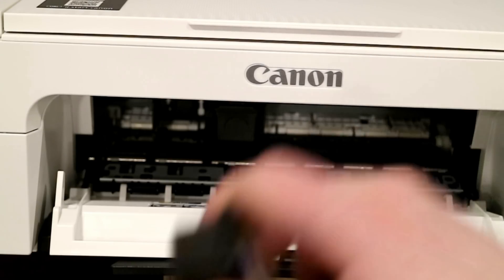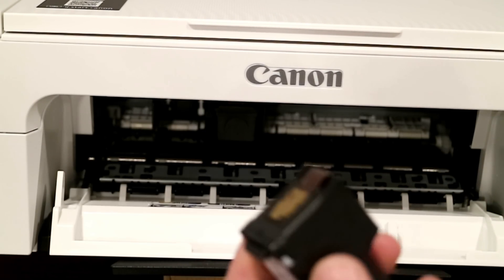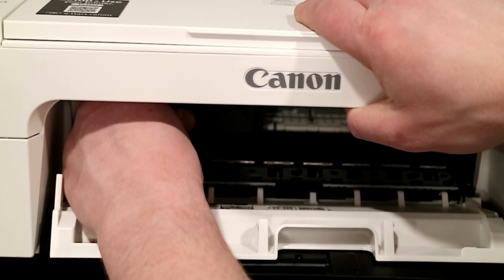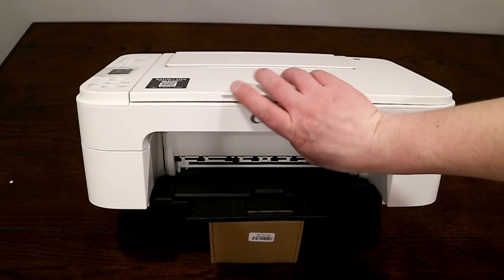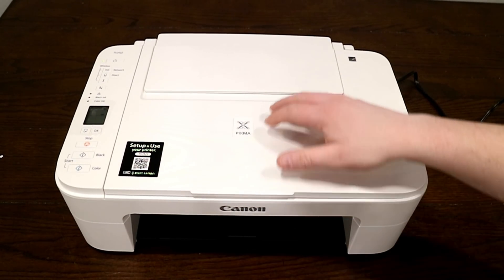Then you can do the color version of the ink as well — same process. Give it a good shake, peel off the cover, and then facing forward like that, go ahead and slide it right into place. Just push in and it'll click right into place. So with the ink installed, go ahead and close the cover. Now the printer will have initialized.